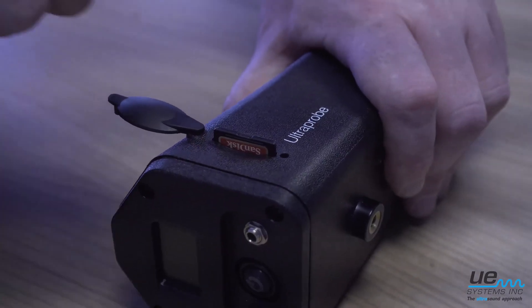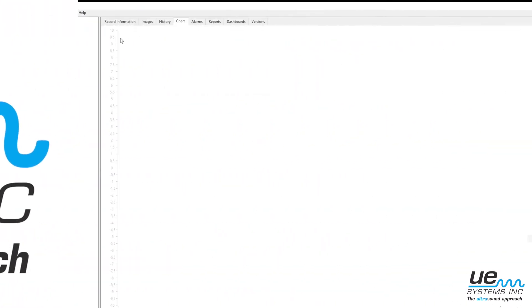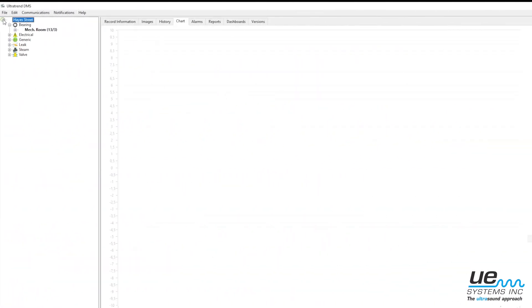The Ultra Probe 401 can be used with an SD card for easy data management. Create your inspection route in the DMS software, load the route to the instrument, and start lubricating.